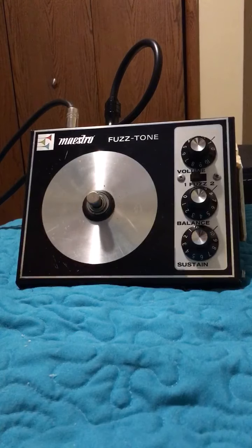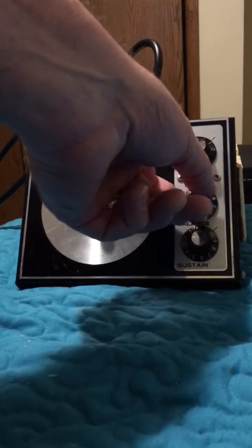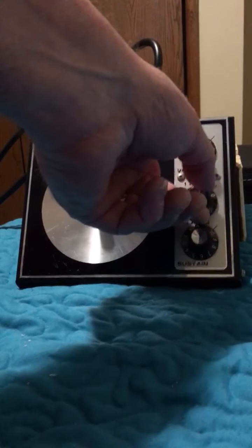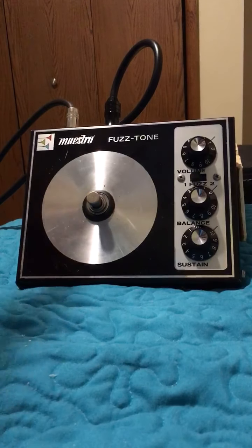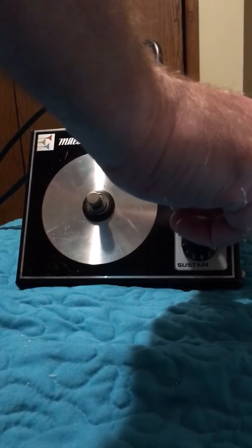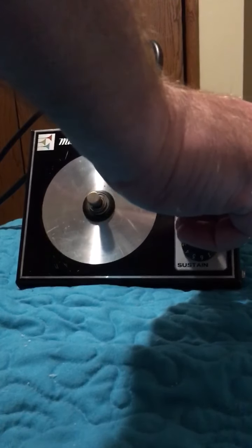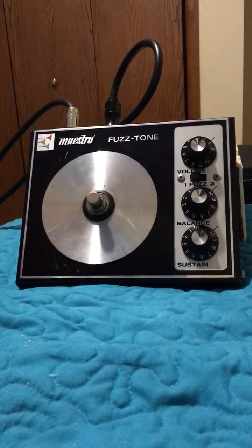For this demonstration I'm using my Vox AT10 and my Robin Wrangler guitar. This thing is pretty cool — it has a balance control so you can do full fuzz or a mixture of clean and fuzz. That's with the balance all the way to fuzz.